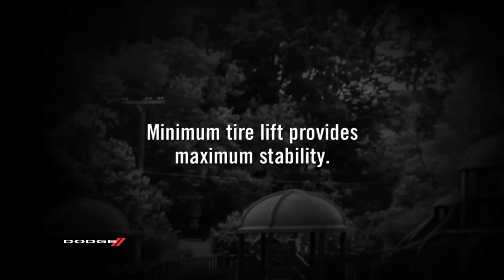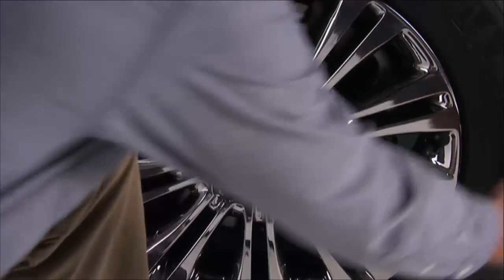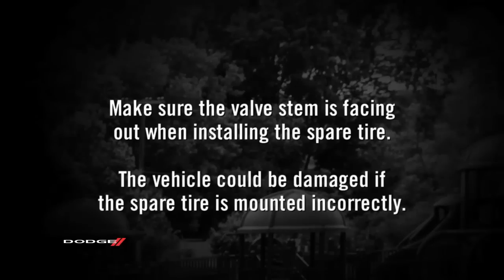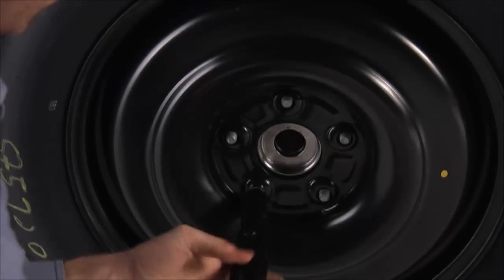Remember, minimum tire lift provides maximum stability. You can remove the lug nuts and pull the wheel off the hub. Position the spare tire on the vehicle with the valve stem facing out — the vehicle could be damaged if the spare tire is mounted incorrectly. Reinstall the lug nuts with the cone-shaped end toward the wheel.